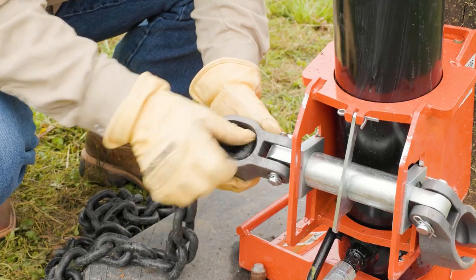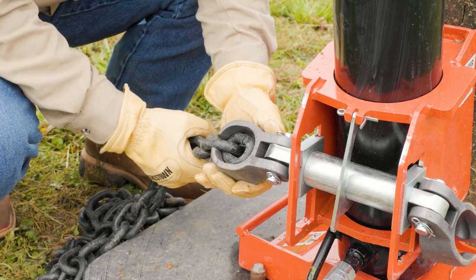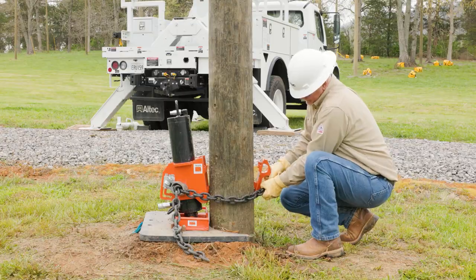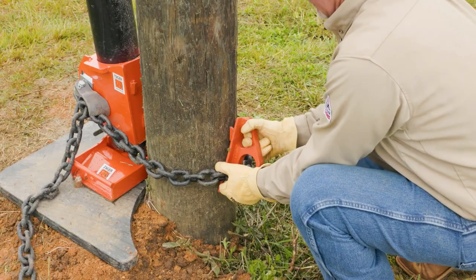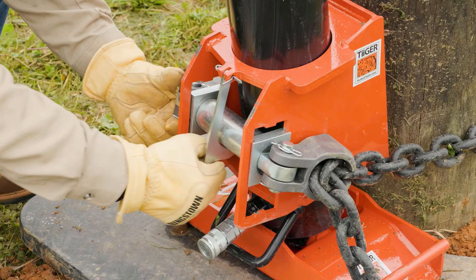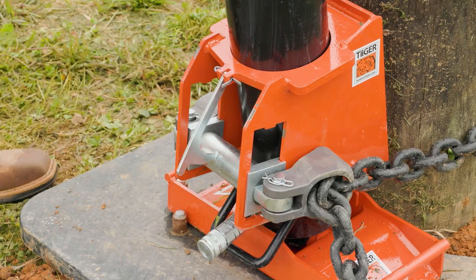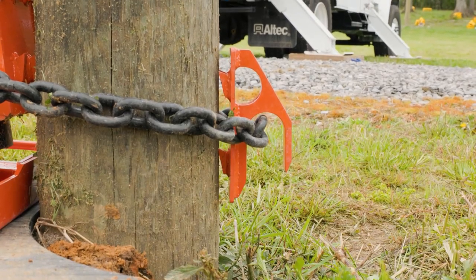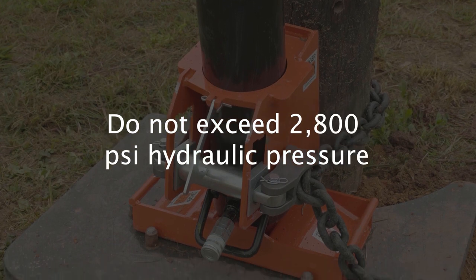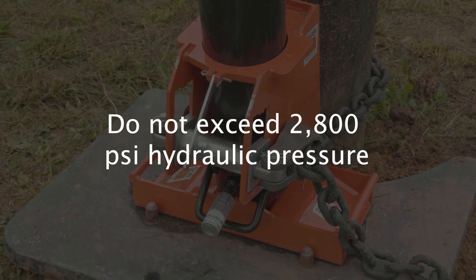Install the chain with minimum slack by attaching to each of the chain hook castings. Then insert the back plate between the pole and the chain. Release the hook latch, allowing the chain bar to drop into the lower lifting position. This creates chain tension and secures the back plate and chain around the pole. While using the Husky Tiger Puller, do not exceed 2800 PSI hydraulic pressure.